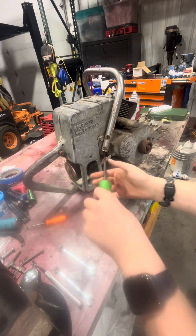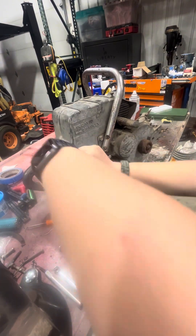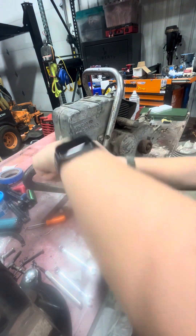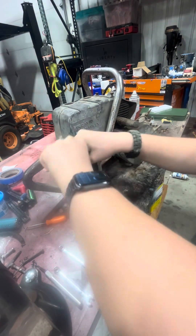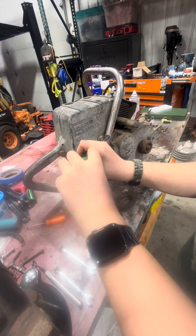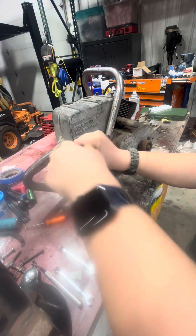We need to take these two screws out. Let's see if I can get one. Oh yeah. So, this will help me get the gas tank off. This is a David Bradley 917.6003, better known as a 360. Big chainsaw.